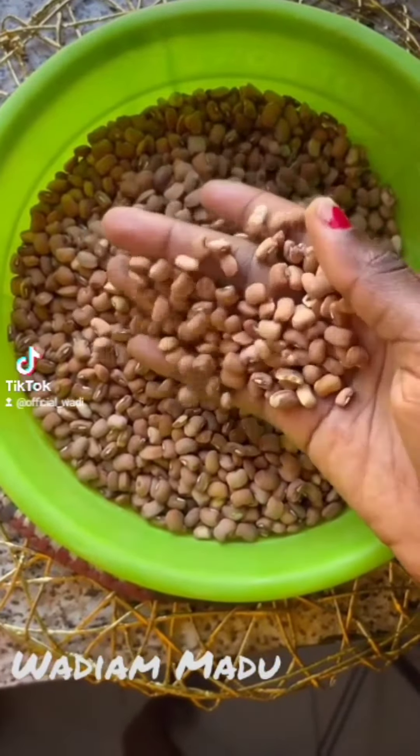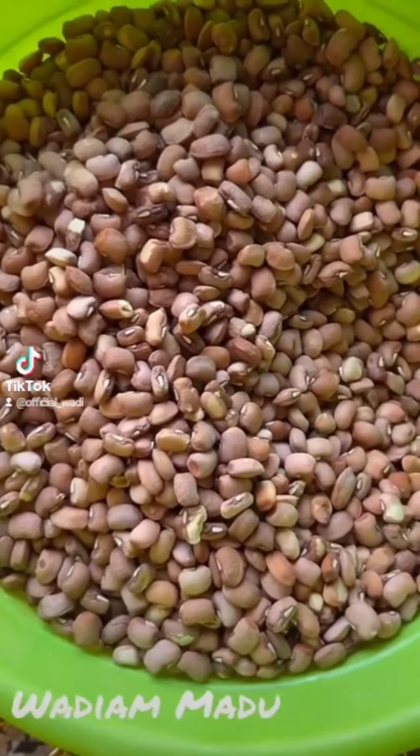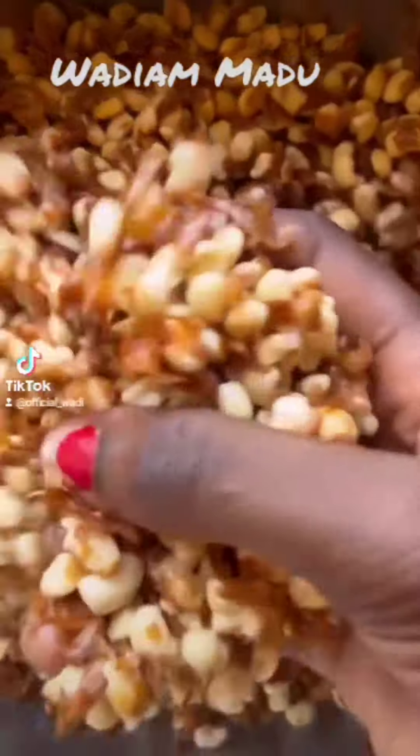Hey guys, welcome back to my YouTube channel. My name is Womi, I'm a content creator, food lover, and a baker. Today we're going to learn how to make simple Moi Moi. So get in your beans and soak it for one minute.